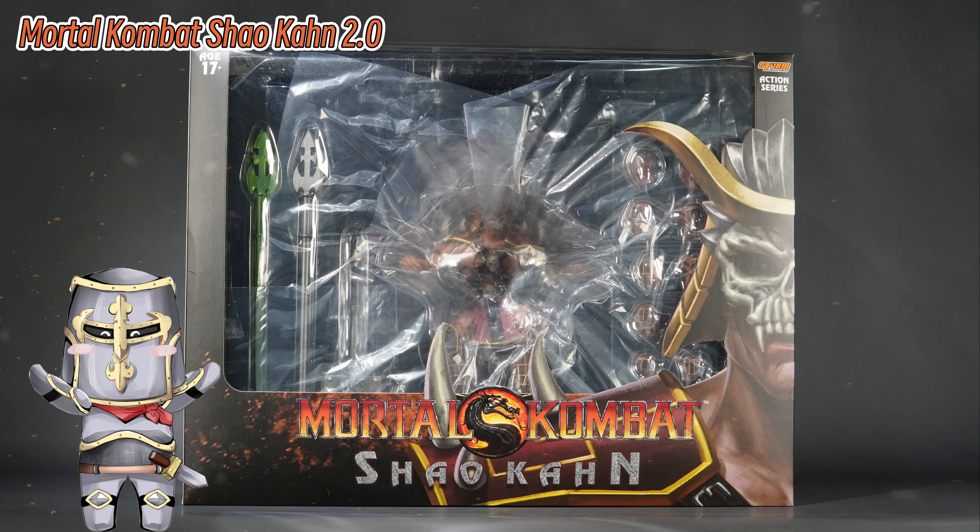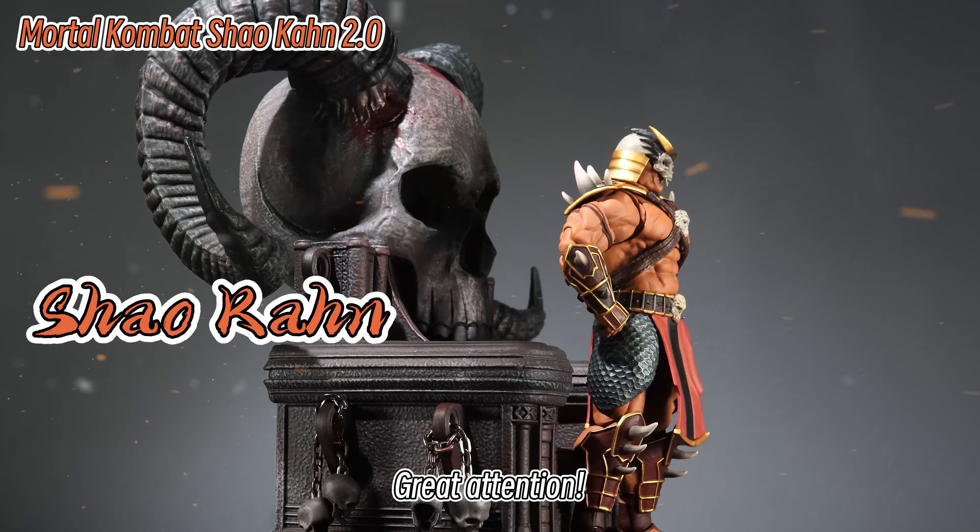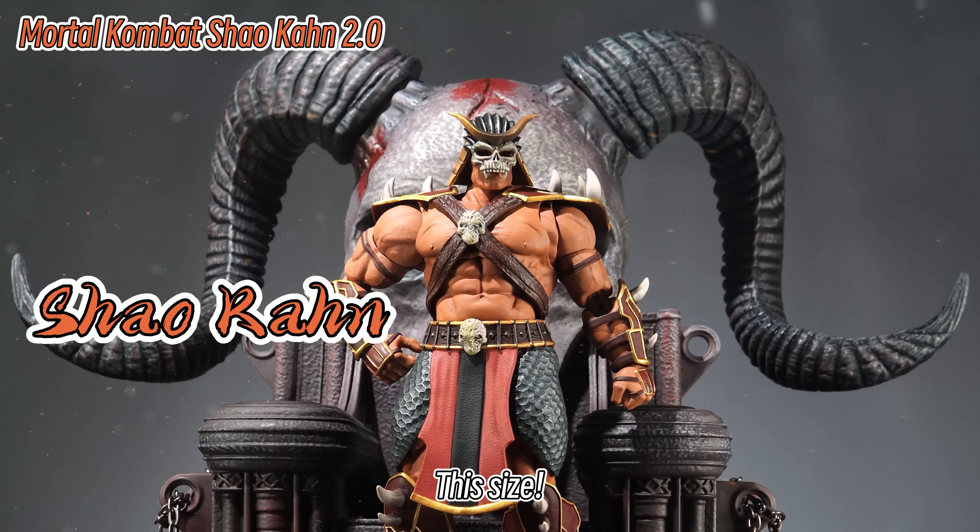Hi, Forge Knight. Open the box. Today's Storm Shao Kahn Luxury Edition. Great attention to this size, this weight.